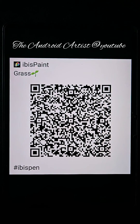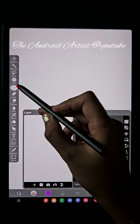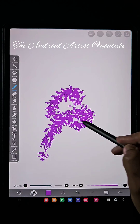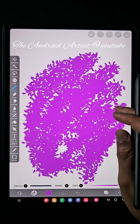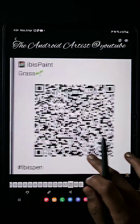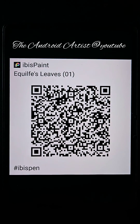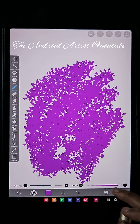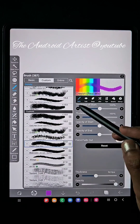Here is the QR code of the grass brush I showed you — now take a screenshot. In this video I'm sharing only 10 brush QR codes. I have 30 more brushes, some downloaded and some created by me. If you want all the brush QR codes, tell me in the comments below and I will create part two, part three videos, sharing 10 brushes each.